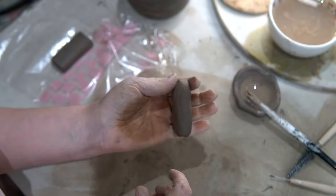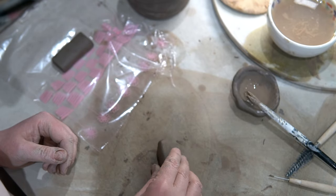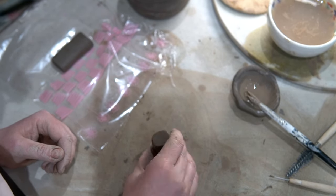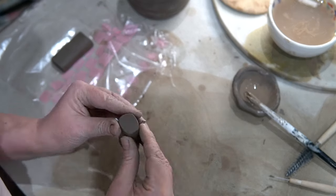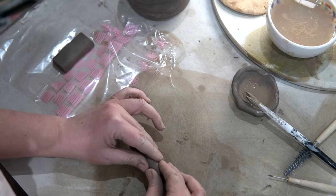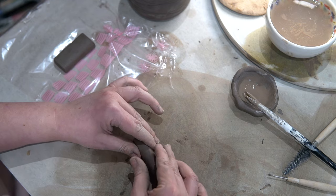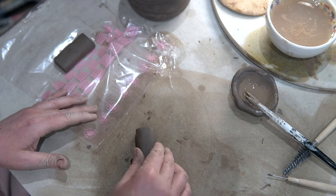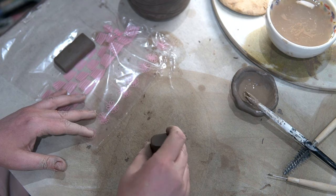Here is a sped-up version of me creating a blank for you to see again, and here's another view of elongating that clay. Then just tapping the ends to make sure that they're nice and flat.